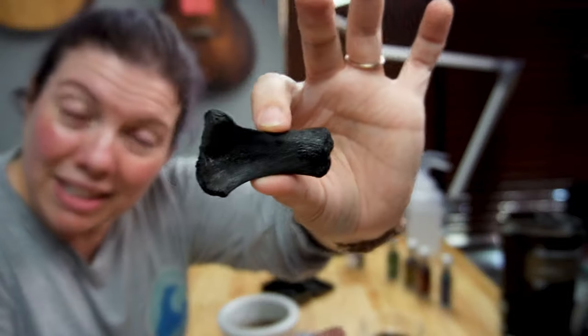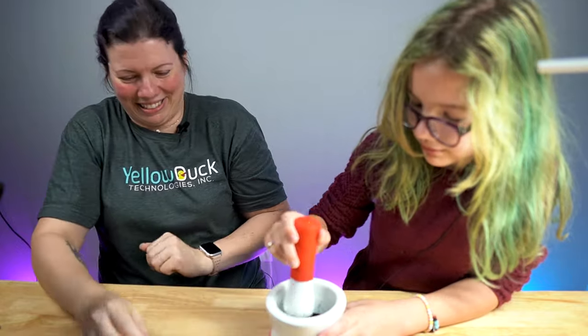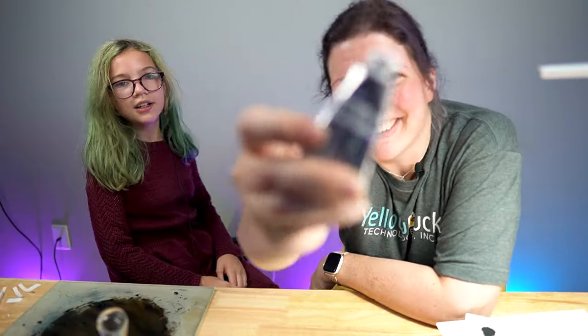We made black paint from the leftover bones of our chicken dinner. All it took was a little bit of fire, a little bit of bone crushing, and a little bit of patience to make professional grade black paint. Who wrote this intro? We don't have patience.